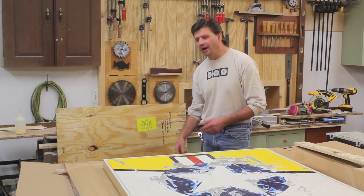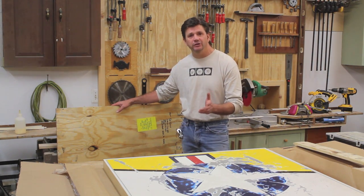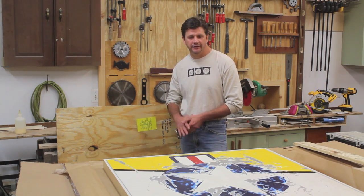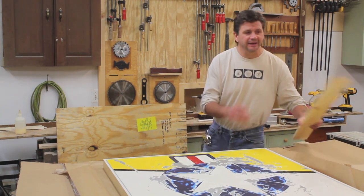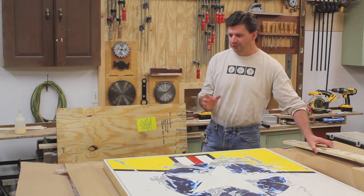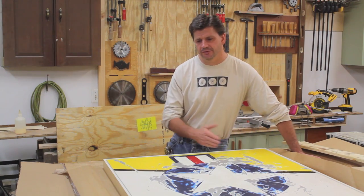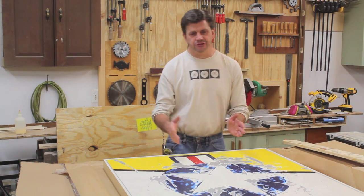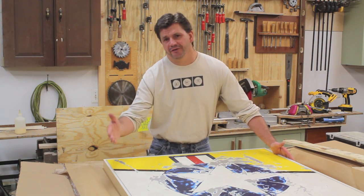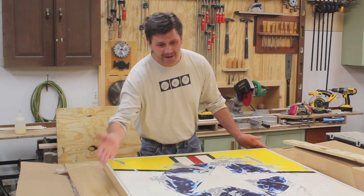So if you want to make your own crate, it's really not very difficult to do. Most of your cuts can be made for you at the lumber yard or the home store — just know your dimensions and they should take care of that for you. They may even cut your 1x4s as long as you know the dimensions. One piece of advice: add about 4 inches to the dimensions of your artwork. So if you're shipping a painting that's 30x30 inches, make the inside of your crate about 34x34 inches, and that will give you some room for your packing material.